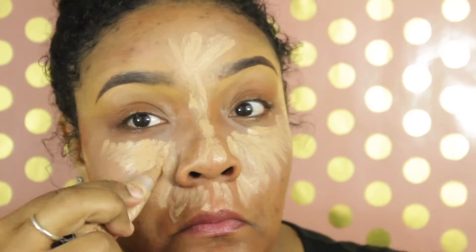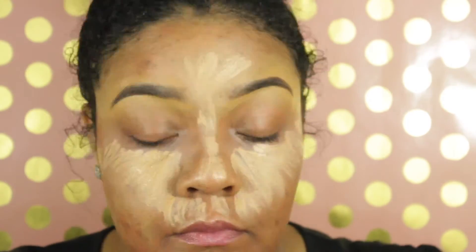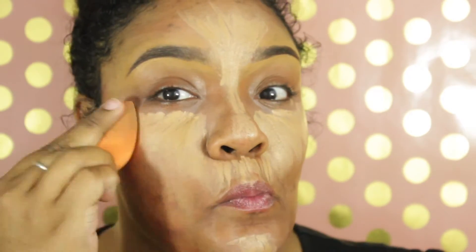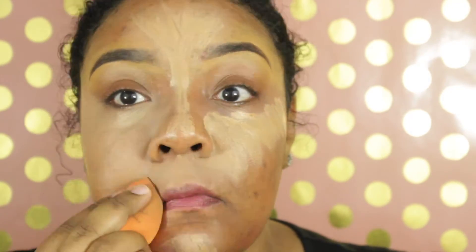Then we're gonna go into highlighting. My highlighter is the L.A. Pearl Conceal highlighter in medium beige — I use this to even out everything from correcting. I also use my NYX HD concealer in 07 together with this. You're probably wondering why I do concealer first before foundation, but for me it works well for blending and matching everything together seamlessly. Everyone has a different way of doing it — this is just what works best for me.